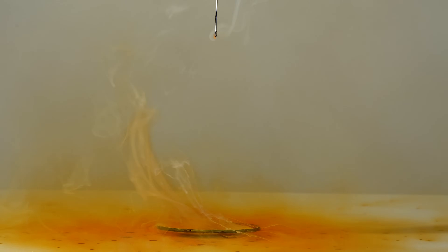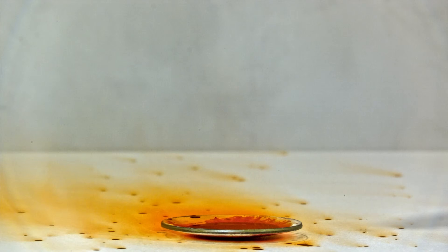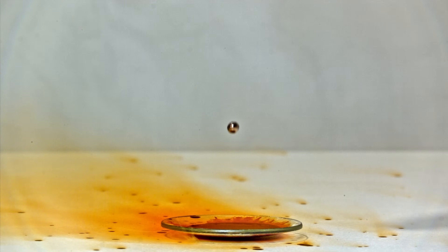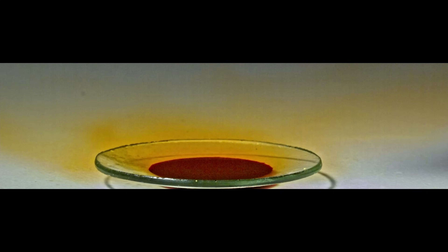And now the reaction with bromine. As one would expect, upon contact with liquid bromine, this alloy instantly explodes. Even in slow motion, it's clear that the explosion occurs immediately the moment a drop of bromine touches the surface of the alloy.